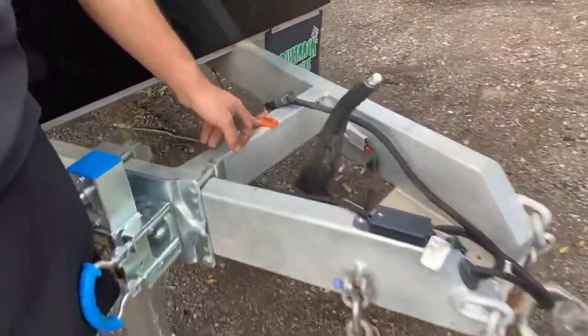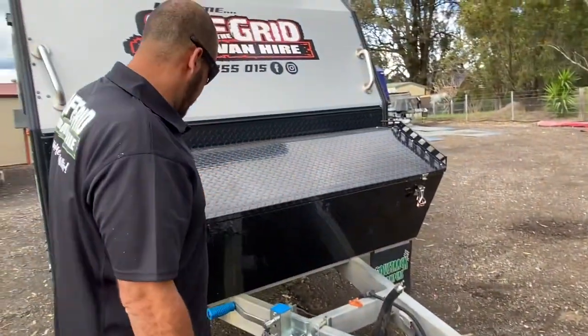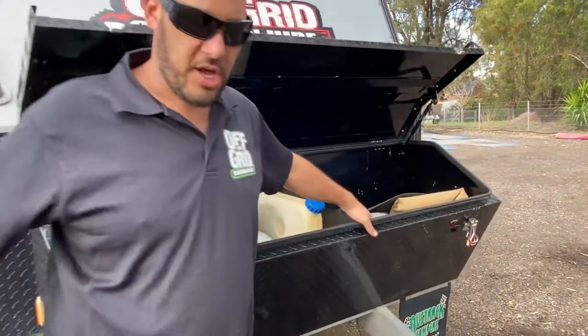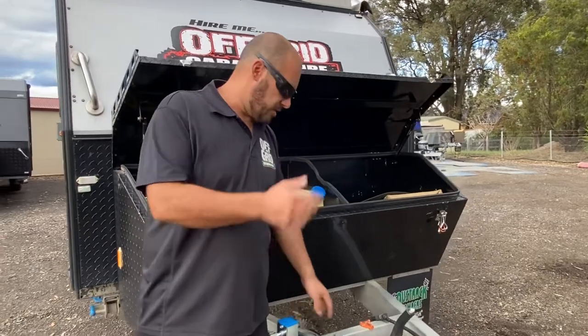We've got our level here on the front, so when you pull up at your caravan spot the first thing you want to do is get this level left and right. The chocks and wheel ramps are located in the front of the caravan — that just goes under the wheel and we'll level the van left to right.